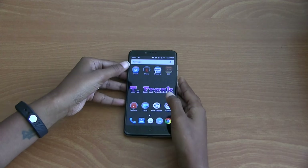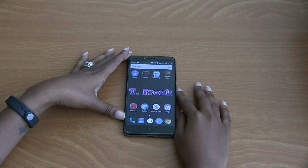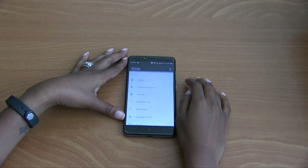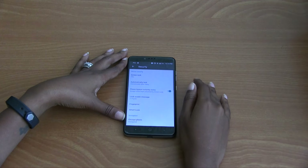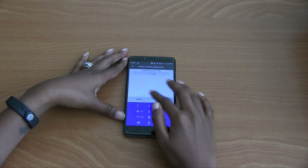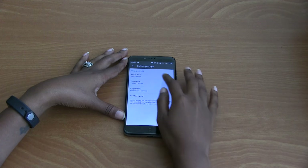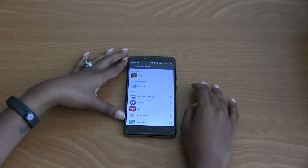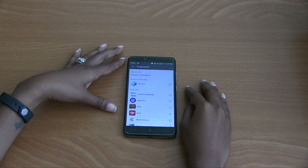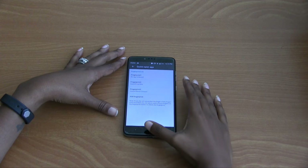The Quick Open App feature allows you to skip an extra step. These apps can be removed or adjusted by following the same process: go to Settings, select Security, select Fingerprint, confirm your PIN, and hit Next. When you're finished, select Quick Open App, select Fingerprint One, and hit the X to remove the app. It will say 'No app selected yet.'